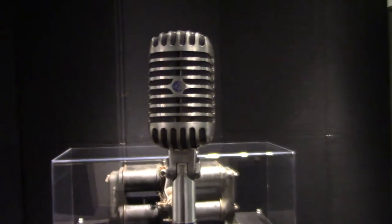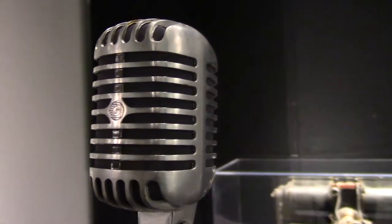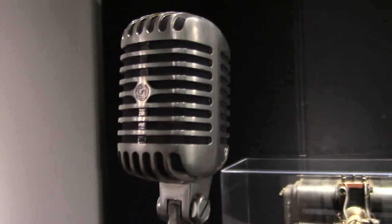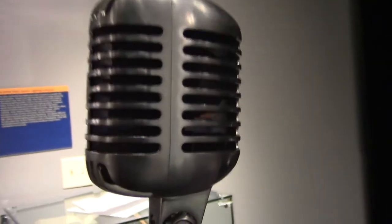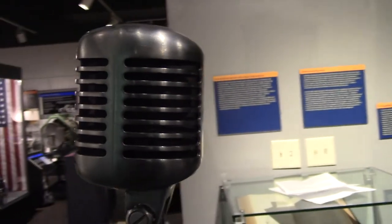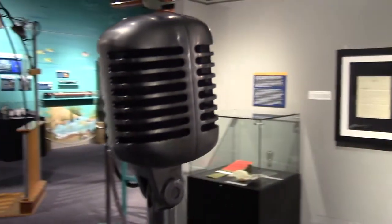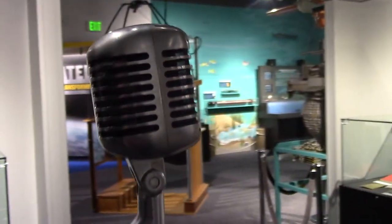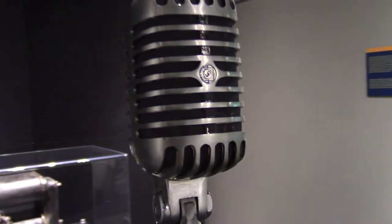A microphone is a transducer converting mechanical energy into electrical energy. Early mics used either a carbon or a crystal condenser element, leaving them prone to pick up unwanted noise, or they were fragile and expensive. Before the 55, microphones were either omnidirectional or bidirectional, meaning they picked up sound from everywhere or just from the front and back. This led to feedback and distortion issues.